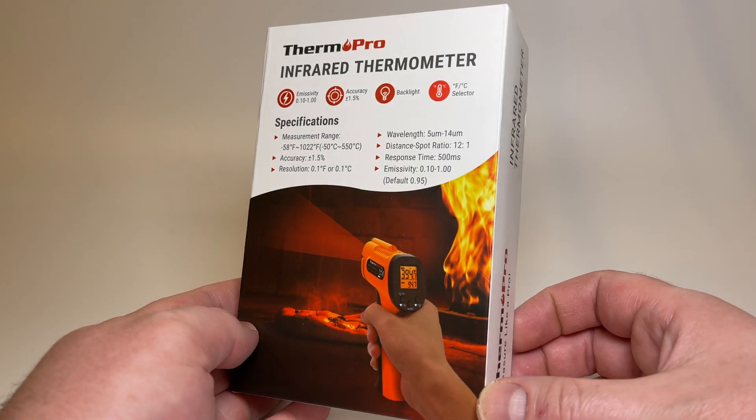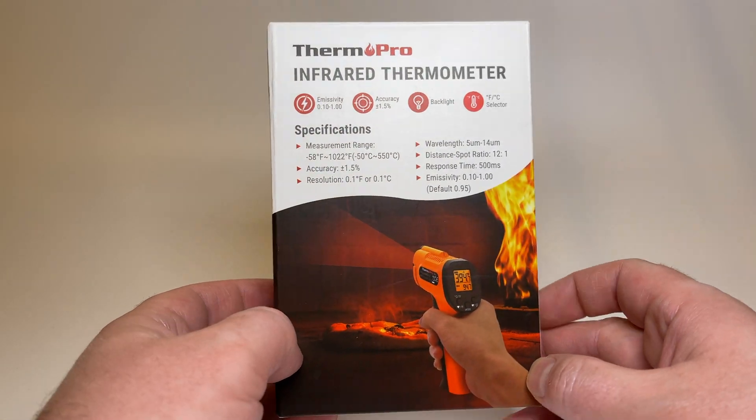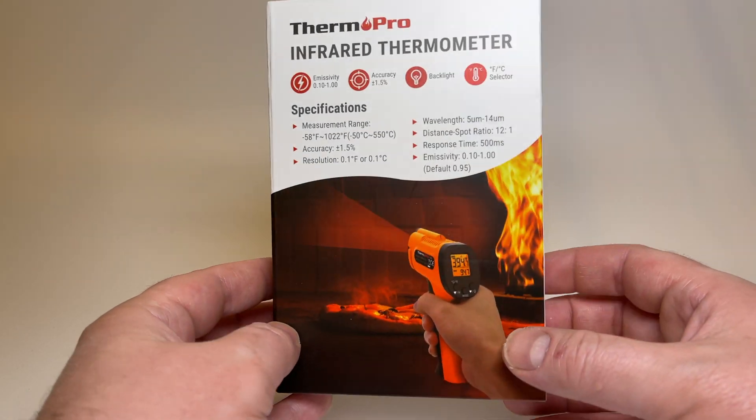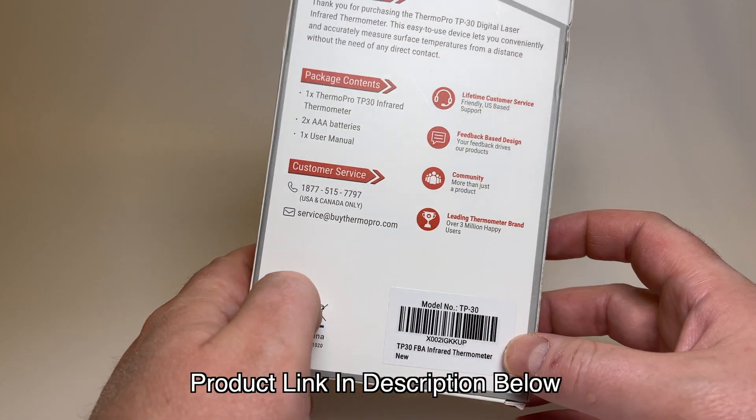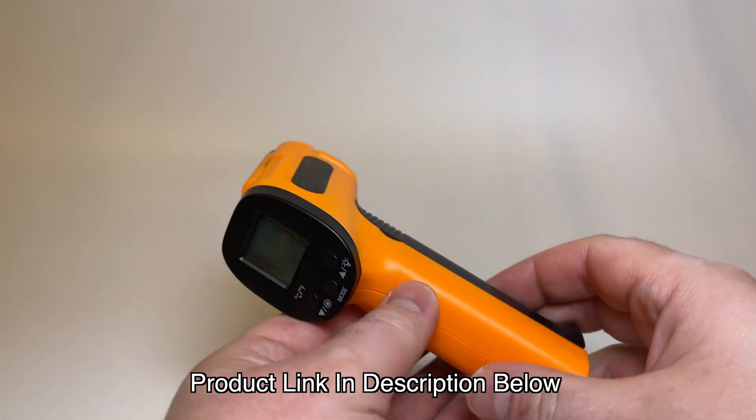Hello and welcome. In this video I will be reviewing the Therm-Pro Infrared Thermometer. There's a link in the description below if you want to pick one up. This is not a sponsored video — I actually went out and bought this myself.